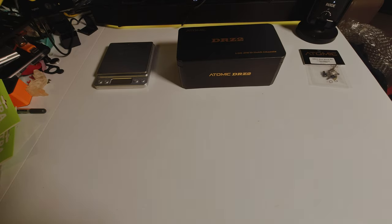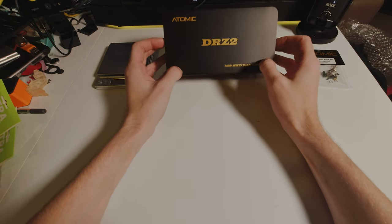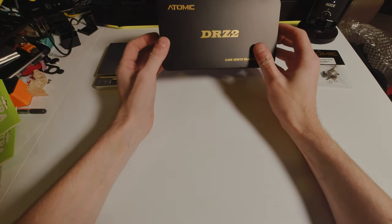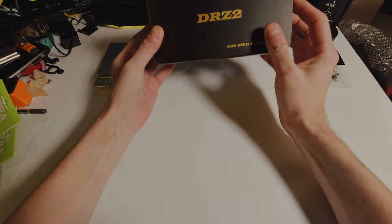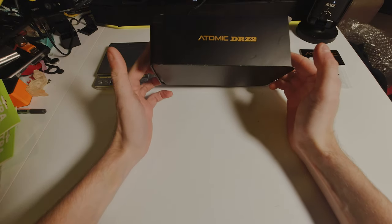This is just a quick video of the new DRZ2. I just received this about an hour or two ago after a bit of travel and I just wanted to show off what's in the box because I've been quite impressed with the presentation.